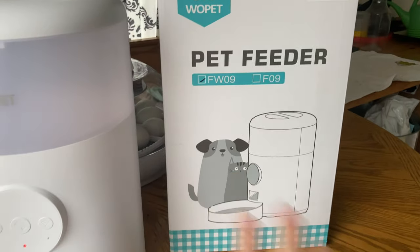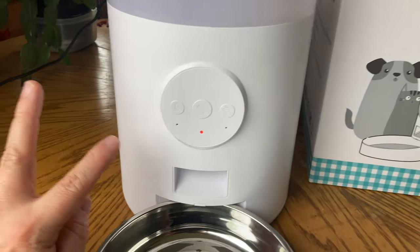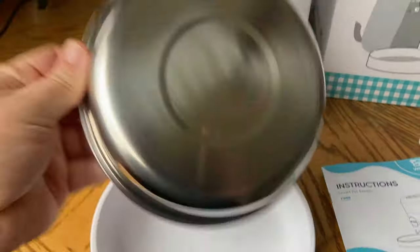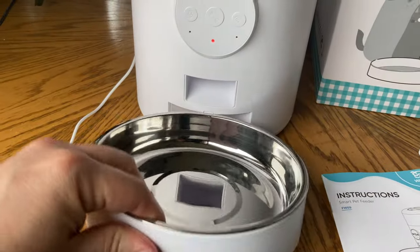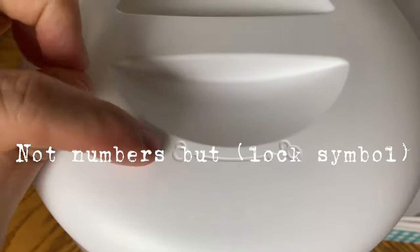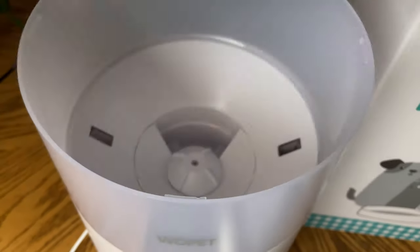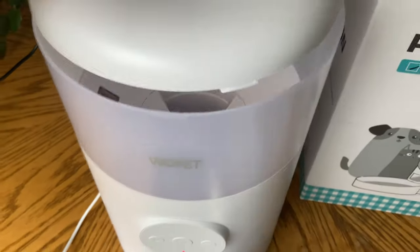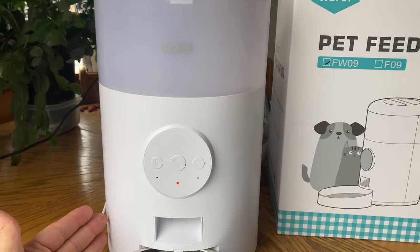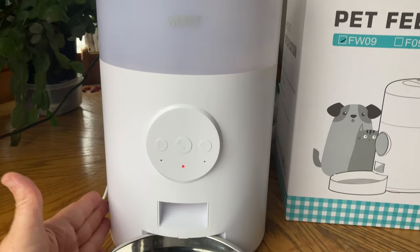This is a different model from a lot of the ones I've seen online, so you definitely want to check your manual on this one. You do have a bowl here that you can take out, clean, and put right back in. You also have this top with little numbers on it — that's just to show how to unscrew it and put your kibble in. Now, one thing about this: make sure your kibble is a certain size, because if it's too big it may not work well.